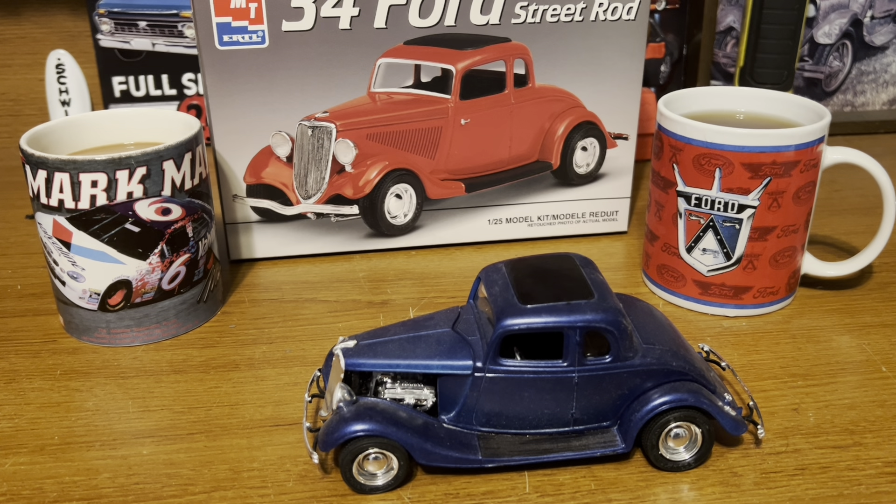Howdy folks, this is Jethro and Lugnut. We're here for another episode of Sunday Morning Model Cars and Coffee. It's actually Saturday night when we're filming this because it's not going to happen on Sunday morning with us. We're going different directions and it just isn't going to happen, so we try to do it on Saturday evening. I hope you all are doing well.